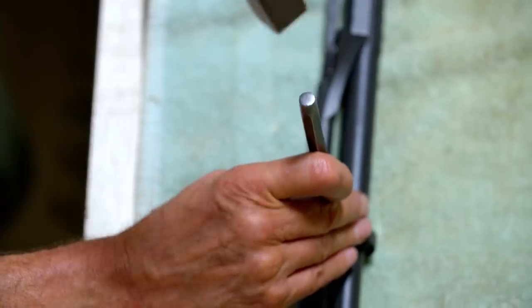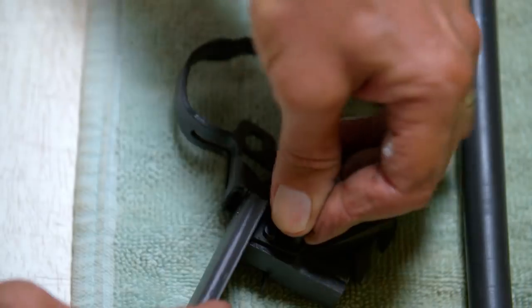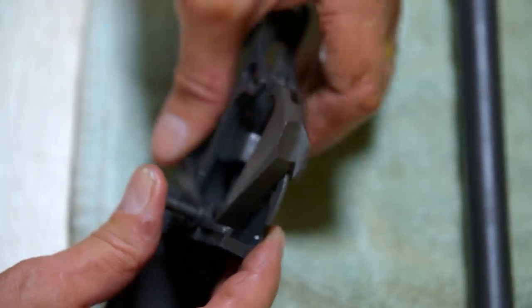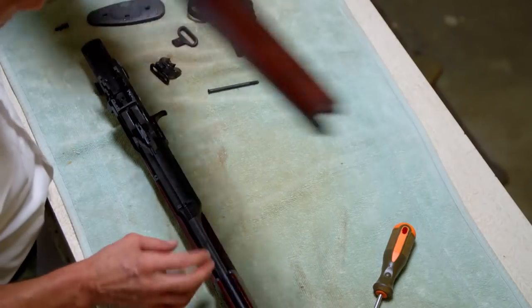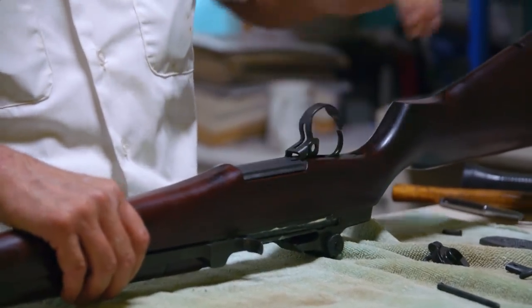It's time to put this legendary weapon back together — all damaged pieces become a pristine piece of history once again. Nick prepares the trigger group, which was designed to be removed and replaced in one piece, a special feature found on the M1. The trigger group also locks with other components inside the stock to tighten and secure the gun.